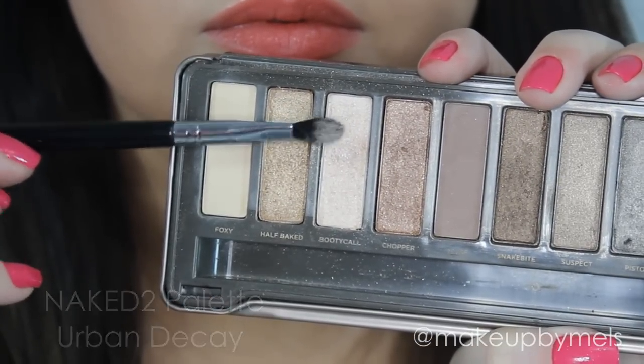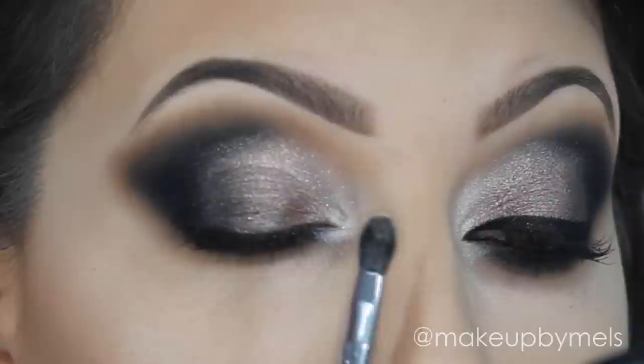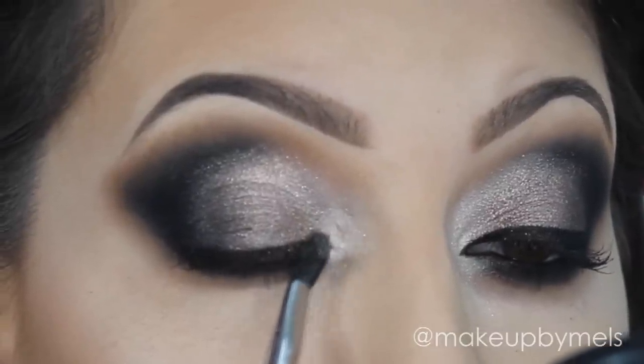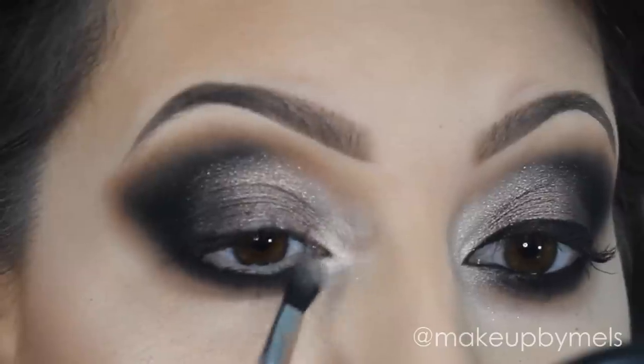Then, with this same brush, I will apply the color Booty Coal in my inner corner to highlight. In the top part, I will blend with this shimmery beige color. And in the bottom part, I will blend with the black.